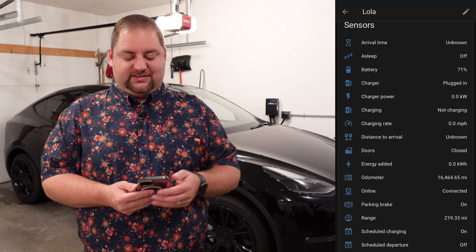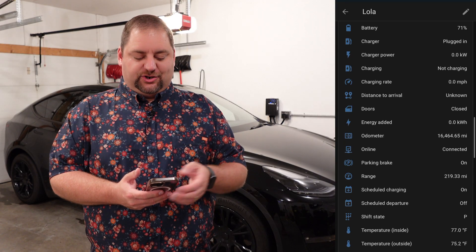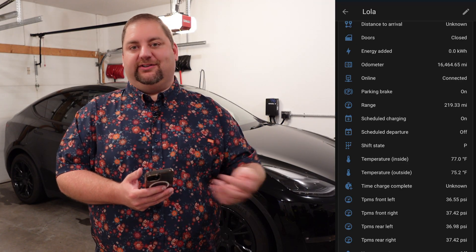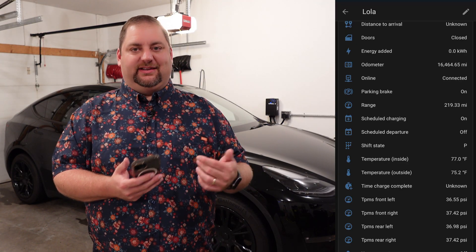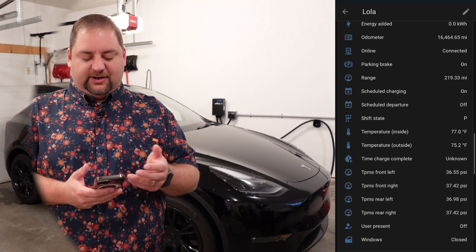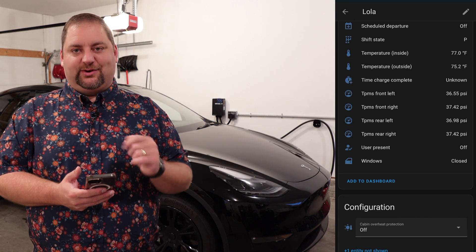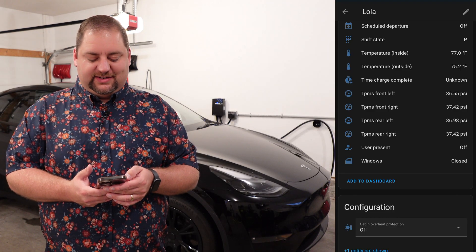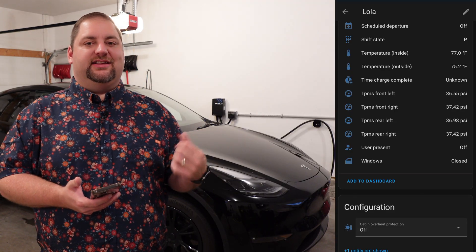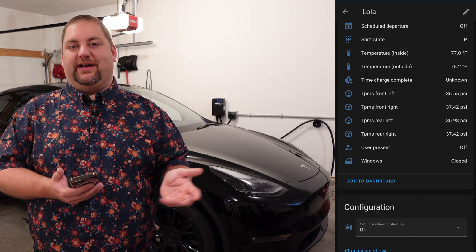As far as sensors go, you can see the arrival time, whether or not it's sleeping, the battery percentage, and the charging information. We'll go to the distance to arrival — so if you want to know how long until it reached its destination and maybe link that with where its destination is, you could do some automations. There's also the status of the doors, parking brake, range, and some other neat things. You can look at the temperature — inside or outside. So you could have different automations: if it's really hot inside the car but not as hot outside, maybe you vent the windows, triggered based on weather potential as well.